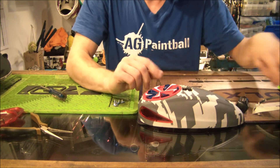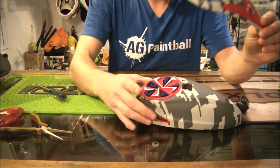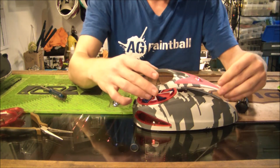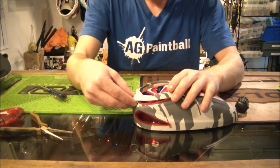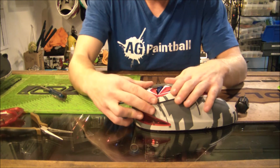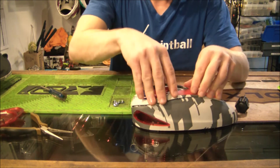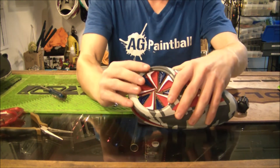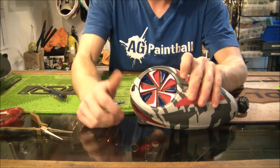Make sure that's nice and press-fit in there. Now we can go ahead and put this back on over the top shell with the speed feed on it — just line that up and be nice and gentle to make sure nothing falls out. Then go ahead and push down. Once you hold it down, it's wedged between the two pieces and that's where you get your speed feed secured.